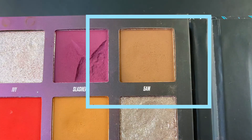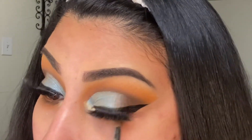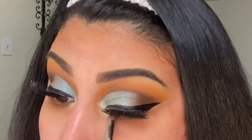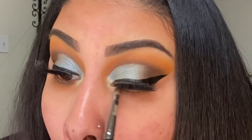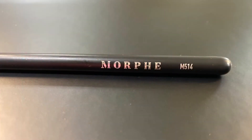Under eye, I'm going in with the shade 5am and I'm using the Morphe M431. And to blend it out, I'm using the shade Redemption with the Morphe M514.